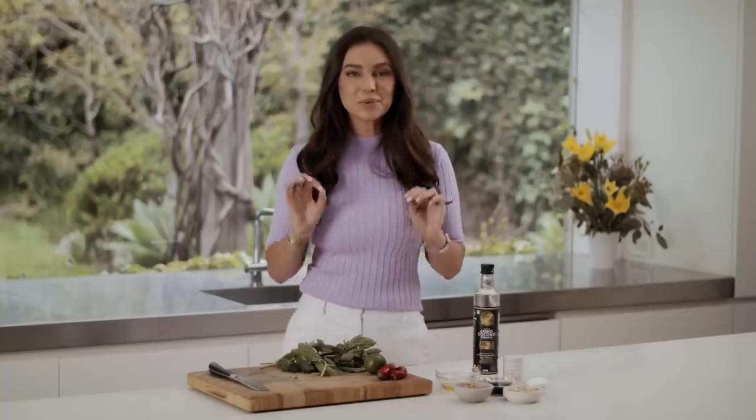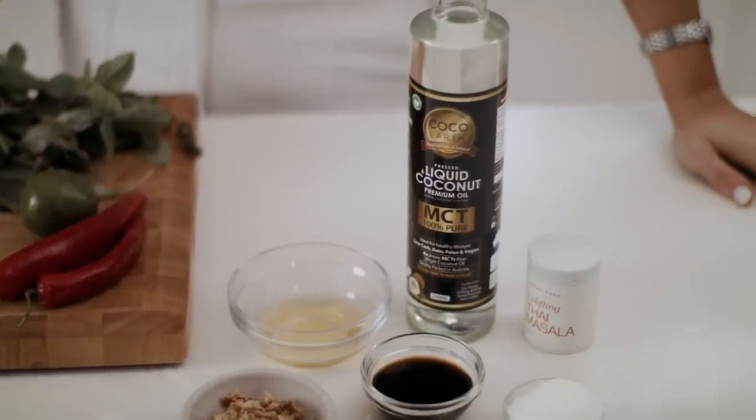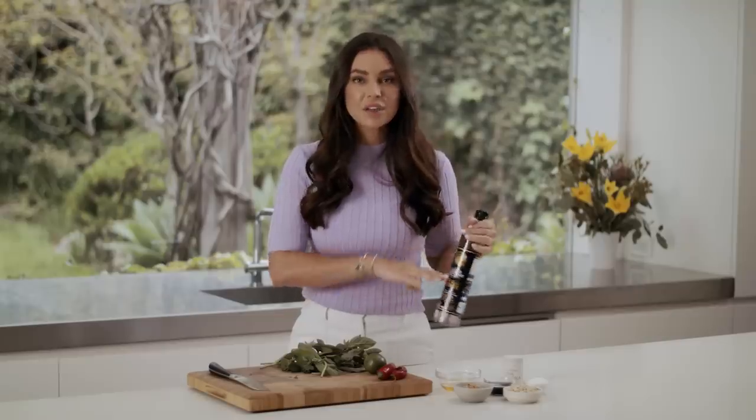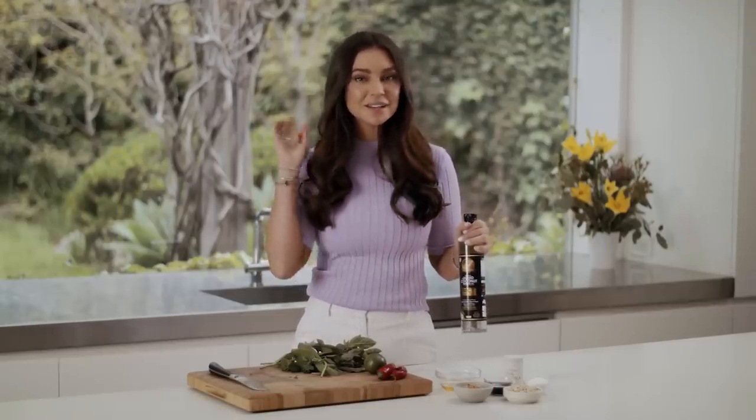Welcome back to another episode of Sunday Travels. Today's guest is Anna McEvoy. We have been friends for a very long time, since back in the modeling days. We're making a delicious prawn and papaya salad with Thai flavors. What I love about it is this really beautiful dressing, and it's great because we've got Coco Earth liquid coconut oil, so we can mix all those beautiful flavors together.